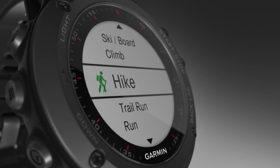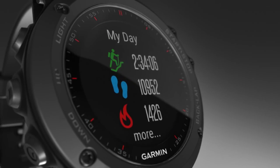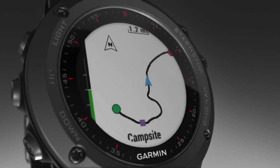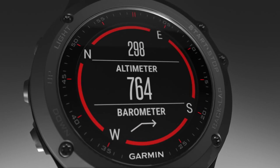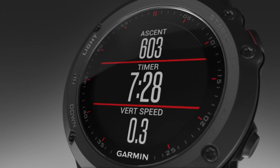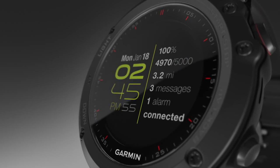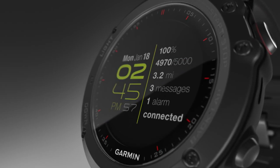With Garmin Connect, you can do a lot to unlock the full potential of your Phoenix 3 multi-sport watch — everything from viewing a map of your activity, to accessing day-by-day training plans, to posting your activities on your favorite social networking sites. These features provide the go-anywhere access to help you get the most from your active lifestyle.